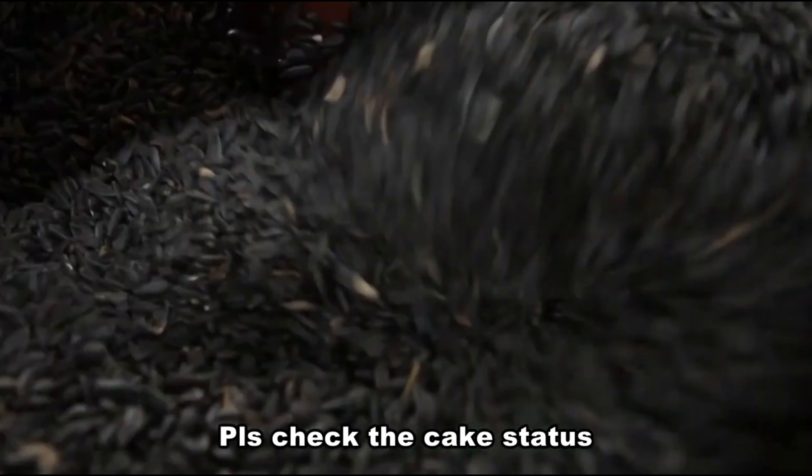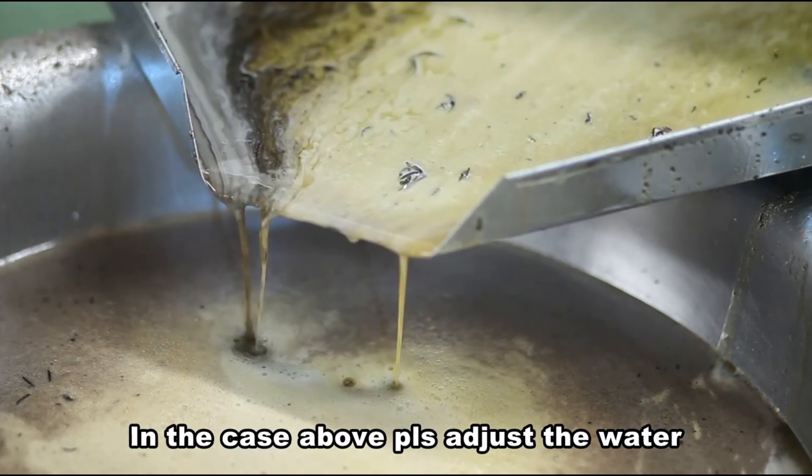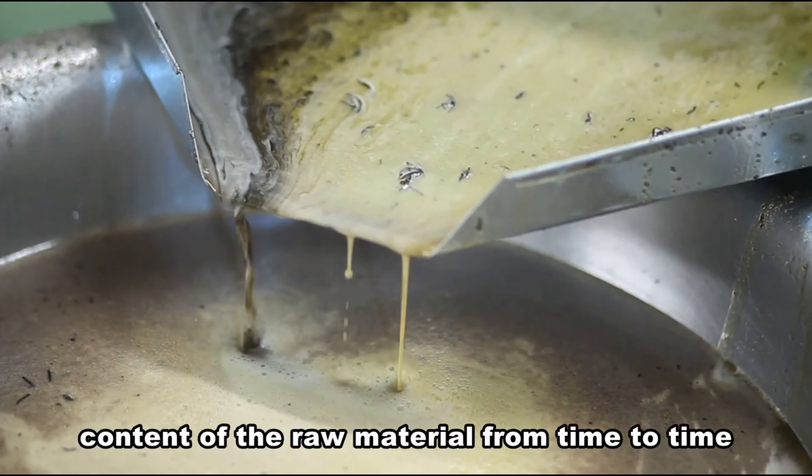Step 3: The oil comes out. In this process, please check the oil yield and the cake discharging regularly when the machine is working. Normally, most of the oil will flow out from the square rods and round plates. Broken cake residue indicates the material is too dry, while steam emerging from the cake residue indicates that it is too wet. In either case, please adjust the water content of the raw material accordingly.